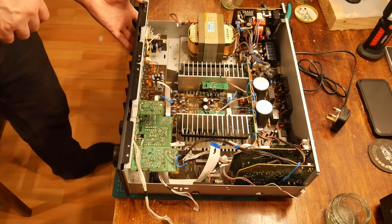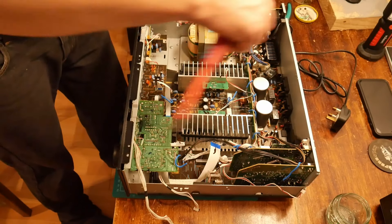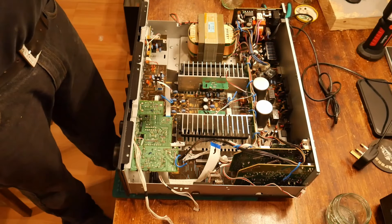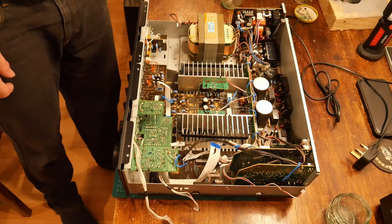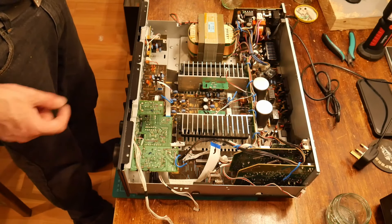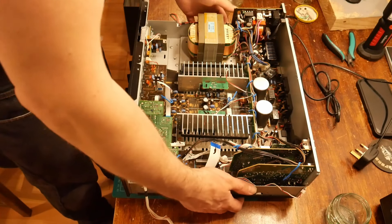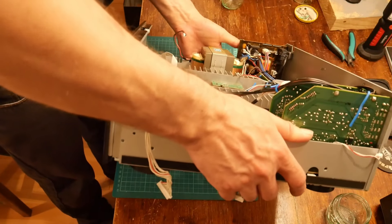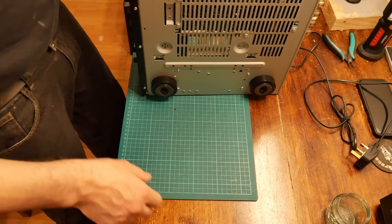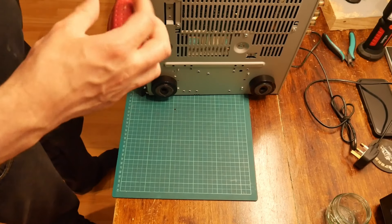I actually took pictures when it had gone back together, because you get this thing where you suddenly sit there going: 'Did I connect up that charge cable? Did I connect up that little sensor unit? Did I put that little thermistor board back on?' Rather than having to get back to the point where you're thinking you'll have to take it apart to check, you can look at your photos and go: 'No, I did. I did put that back.'